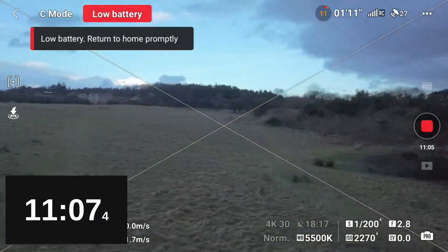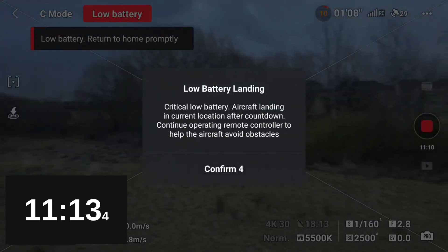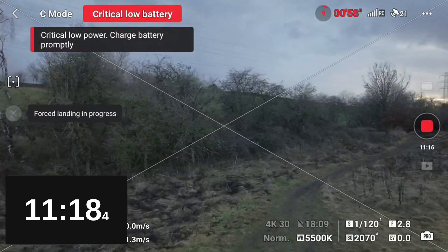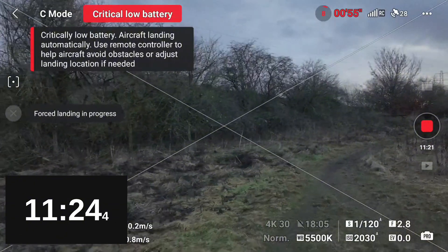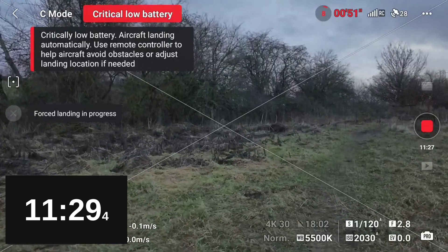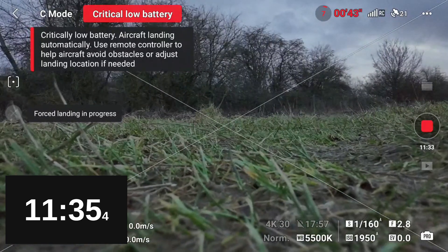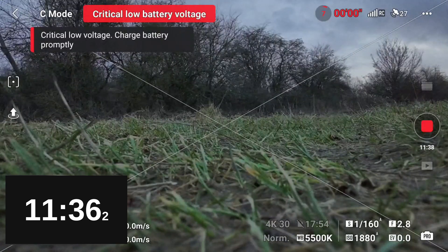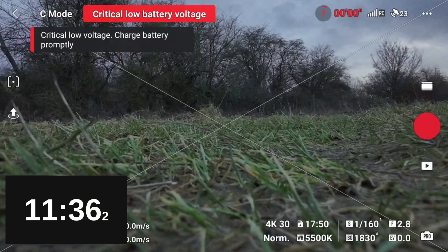We've got the low battery warning countdown on the screen — that's basically the countdown to the forced landing. The low battery warning at the top in red and white has been there since about 20%. That's now the forced landing in progress. As soon as the drone touches down and the props stop spinning, we stop the timer. In Cine mode we get a time of 11 minutes 36.2 — not great. Let's move on to Normal mode.